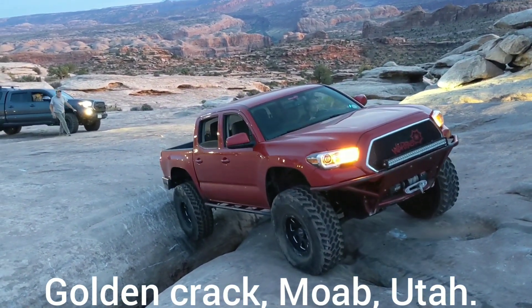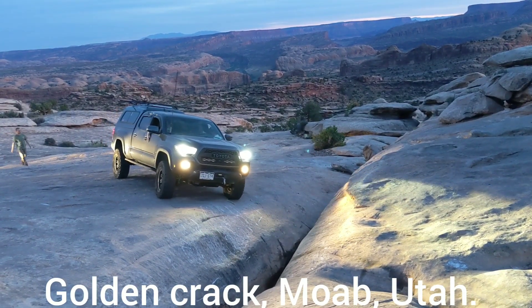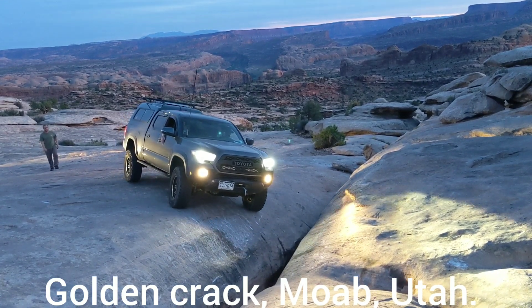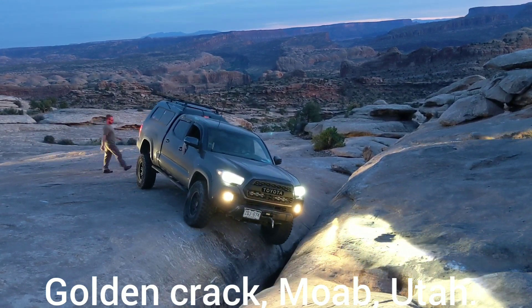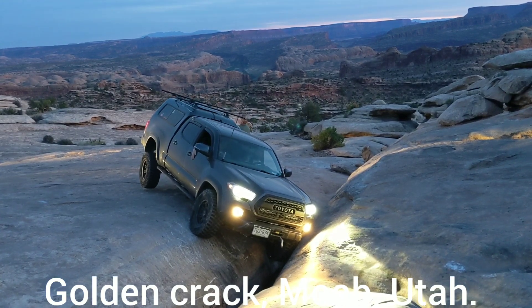Nice — going to drag the rear. Yeah, you're in just the right spot. You're going to get tippy left and then tippy right. And your tire's hitting there, so you're going to start coming back up.